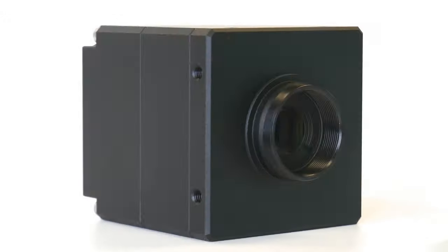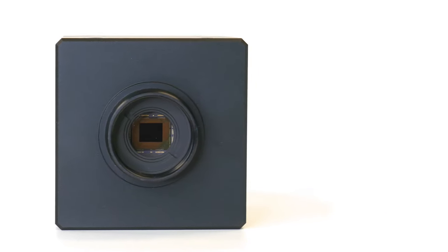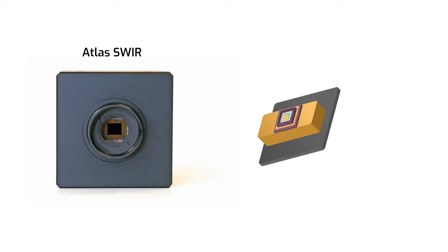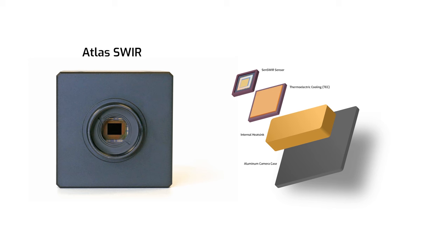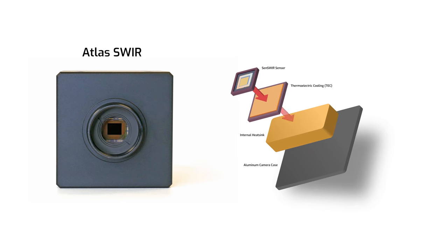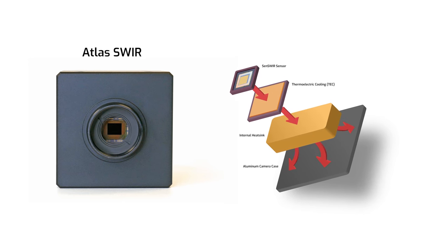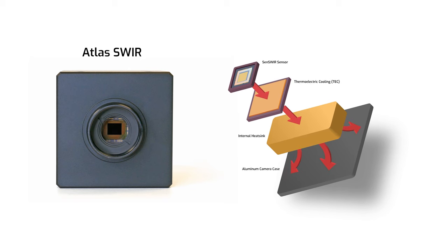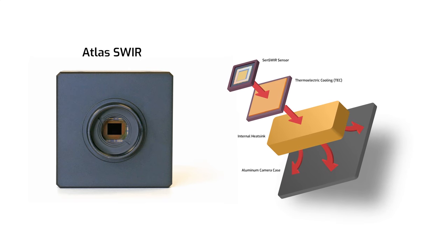On to the major difference — why are they different sizes? It comes down to cooling. The Atlas SWIR is larger because it employs an internal TEC (thermoelectric cooler) device attached to the sensor. It also has a large internal heat sink connected to that TEC, which in turn is connected to the Atlas case. The TEC and heat sink pull the heat generated by the sensor away from it, with the heat dissipating on the larger surface area of the case.